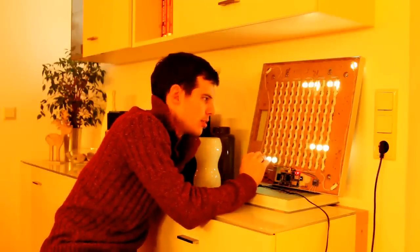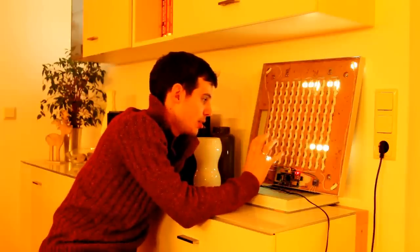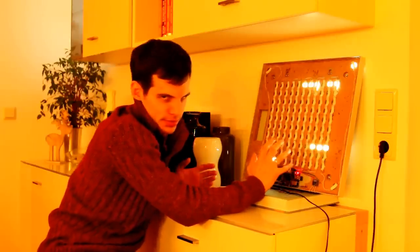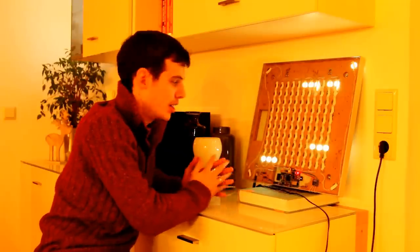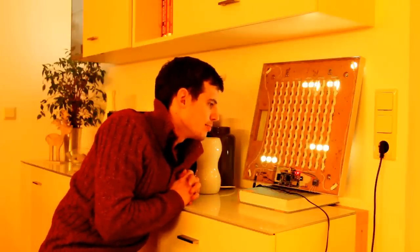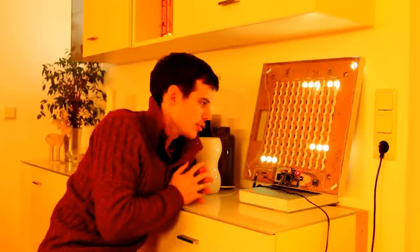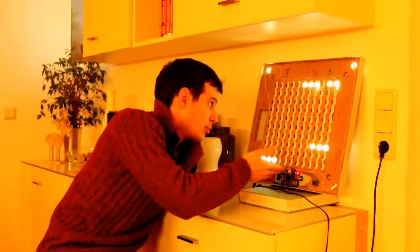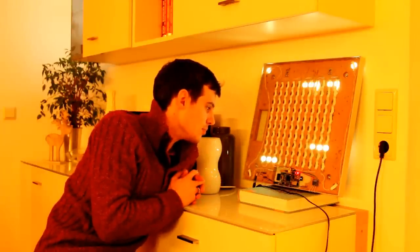The whole setup relies on the experience of many people. Of course it depends on the groundwork of the Raspberry Pi developers, but it also relies on the initial idea of Christian to say 'let's build a word clock,' and then on the actual realization done from my side in the last few weeks.